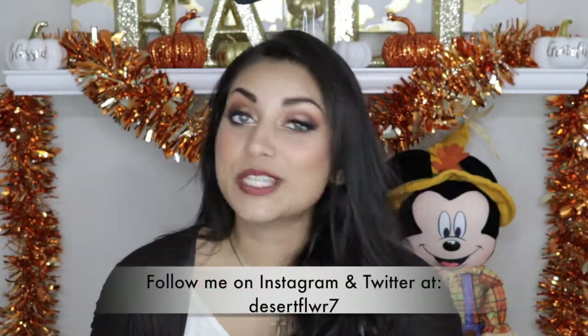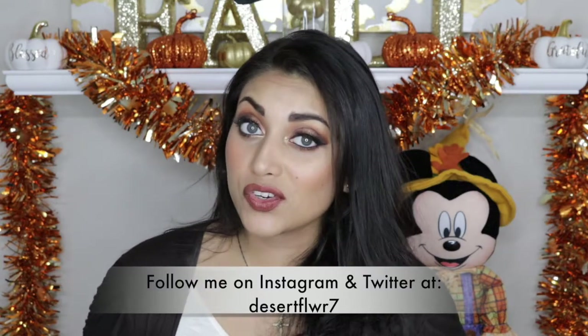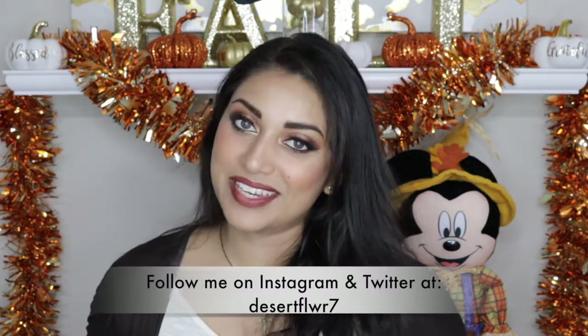Now finally, I'm going to set all of my makeup down using this Project Beauty Spray Set Go Makeup Setting Spray. Alright guys, that's it for this makeup tutorial. I hope you guys enjoyed — please subscribe if you haven't already, give this video a big thumbs up, and I will see you guys in my next video. Bye!